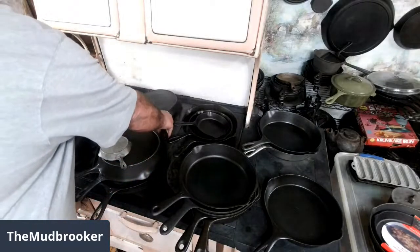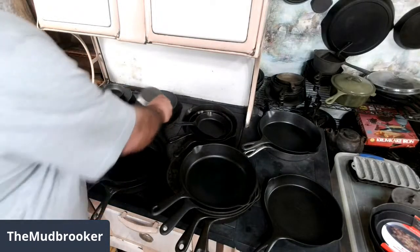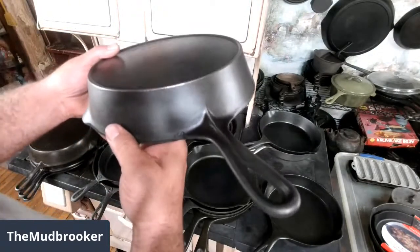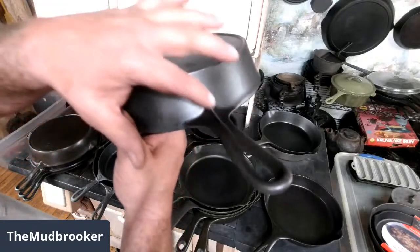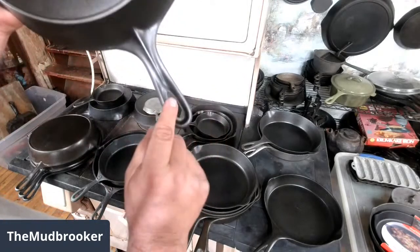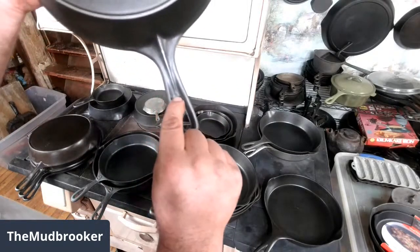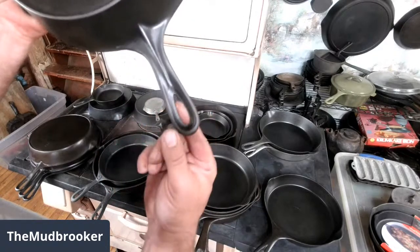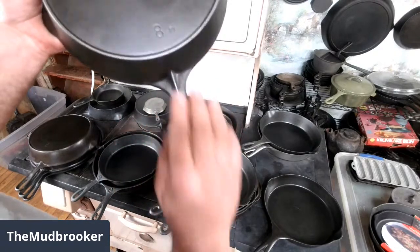By about the early 1900s, they did away with it altogether. They left that ridge there, but got rid of the reinforcement around it. And you can see this looks almost like a Walrath style handle, because the ridge runs just about down to the hanging hole — it's got a real similar shape.